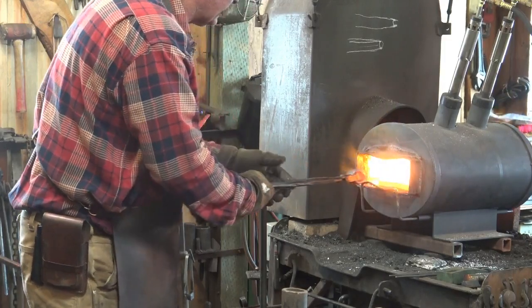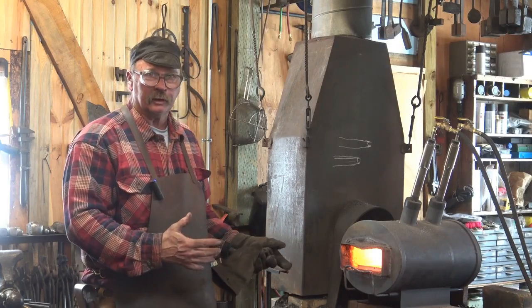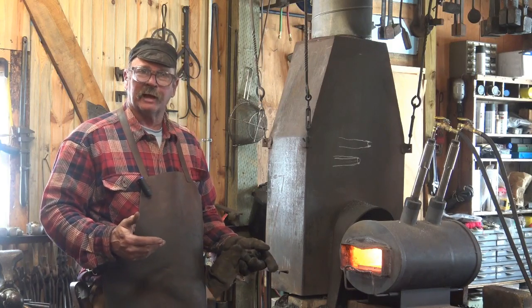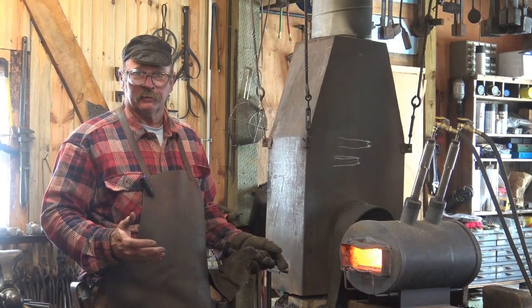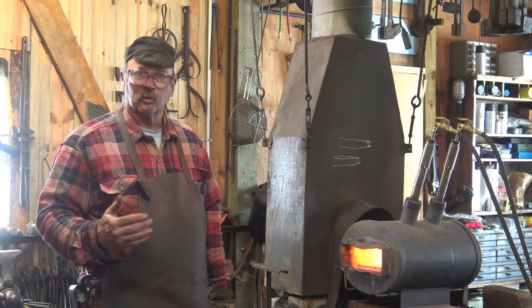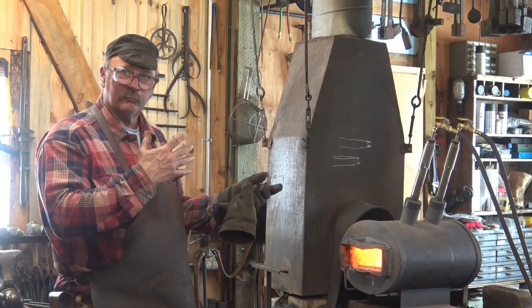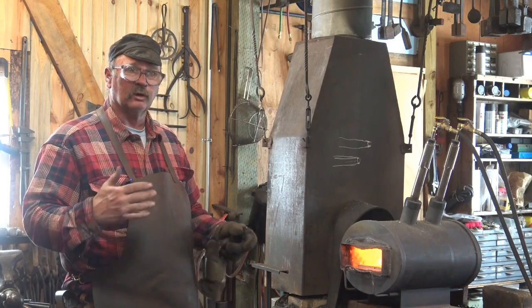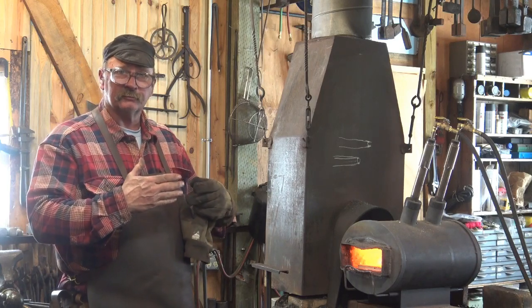So can you forge weld in a gas forge? You bet you can, as long as you have a gas forge capable of forge welding. You'll have to talk to the manufacturer, or if you built it yourself refer back to the design to see if it's supposed to be able to forge weld — not all forges will. Altitude plays a factor; if you're at high altitude your odds are a little bit worse. You also have to experiment: figure out the right pressure, how you set your chokes, air pressure if you've got a blower. It's a real fine-tuning process to get it to work.